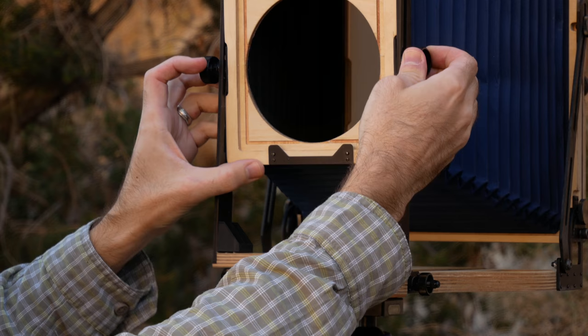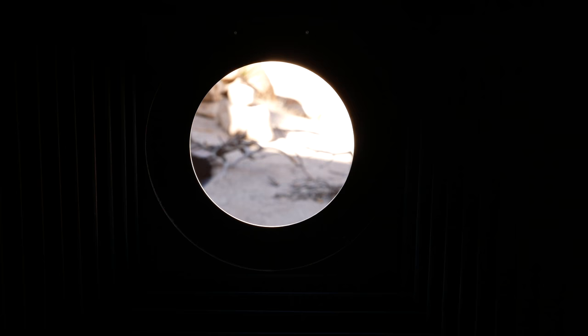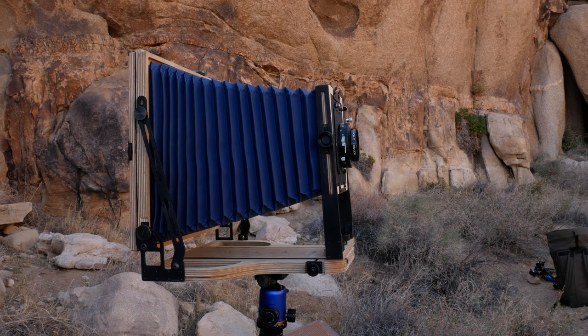Next, I bring the front standard into place and secure the tilt shift knobs. I mount a Sinar to Linhof adapter board to the front standard, locking it into place. Then I attach the lens in its Linhof lens board and open the shutter, allowing the lens to project the scene onto the ground glass.